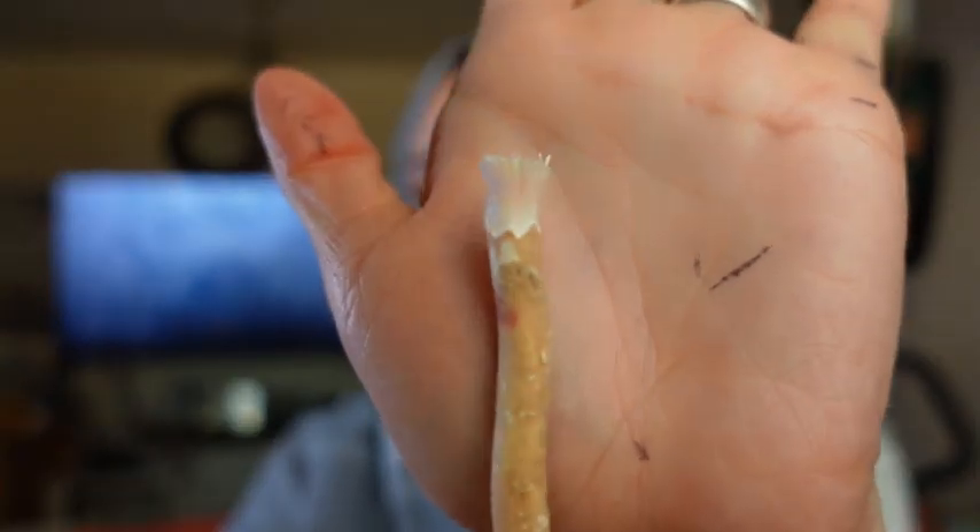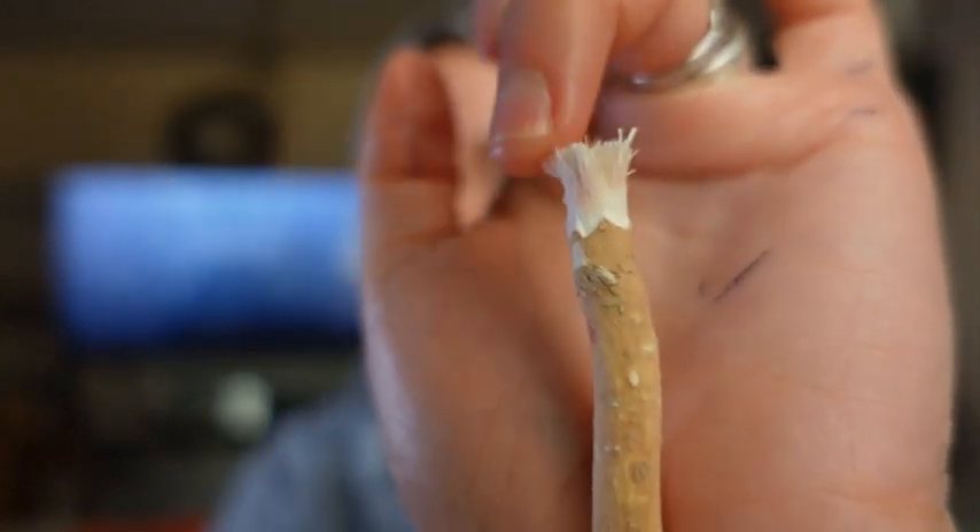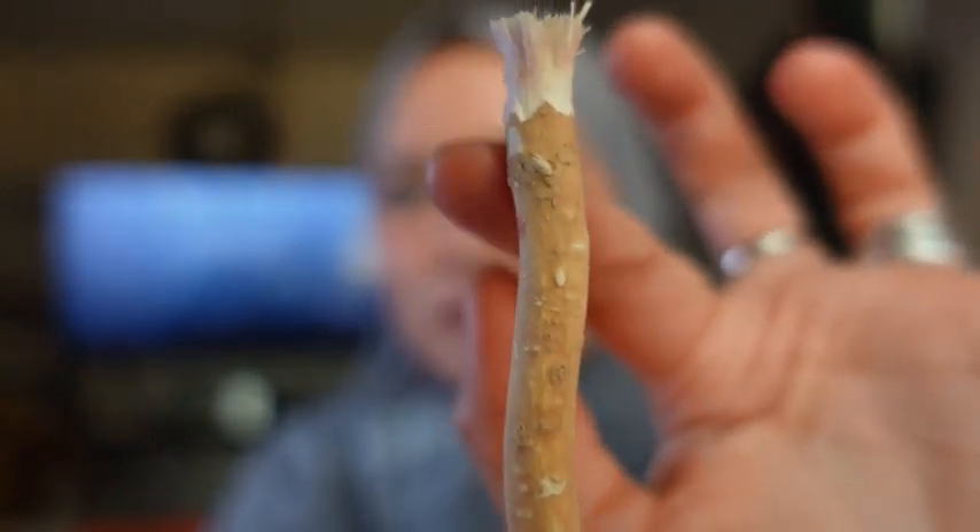Now I'm gonna show you how siwak looks like. So this is how it looks — this is the brush, the bristles, and this is the bark.